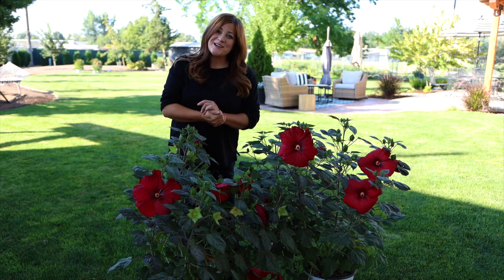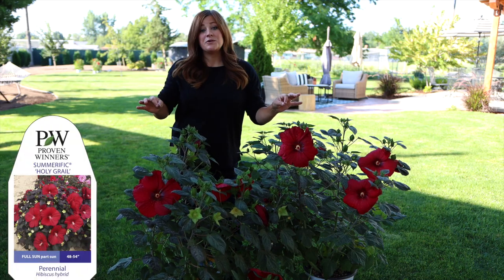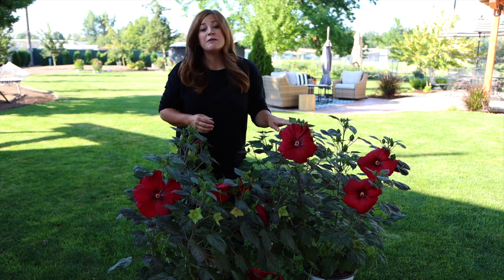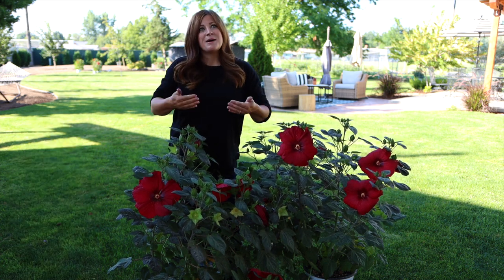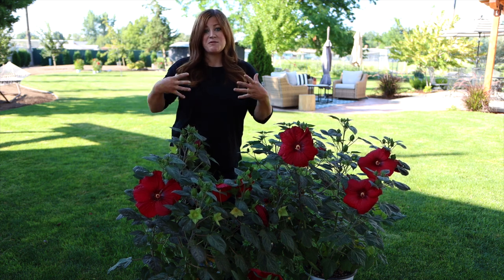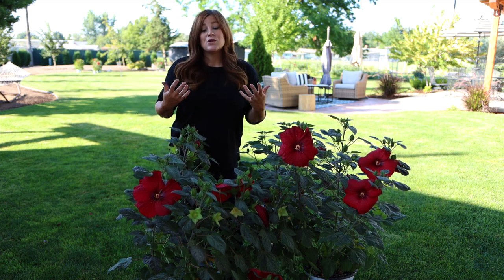Hey guys, how's it going? So this morning we're at a friend's house getting ready to plant these Holy Grail hibiscus. This is part of the Summerific series from Proven Winners and we have showed you these before. This is about the time of year we start doing hibiscus videos and start planting them in our own landscape and for other people, because this is when they look amazing.